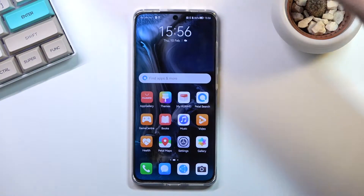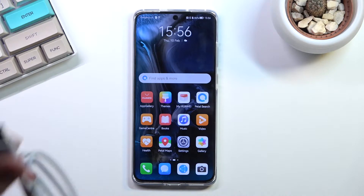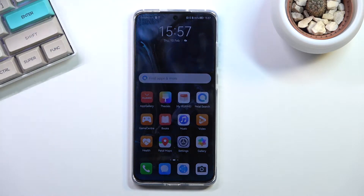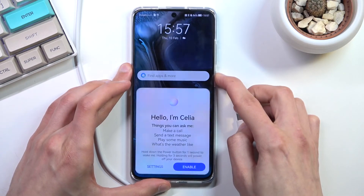Welcome, in front of me is a Huawei P50 Pro and today I will show you how we can boot this device into fast boot mode. For this you will need a cable that you use for charging and you want to plug it into your computer. So let me quickly connect my cable. Once you have the cable ready, let's start off by powering off the device.